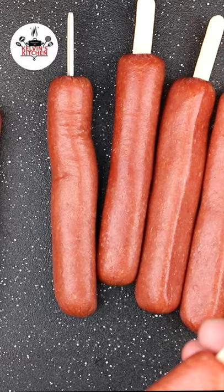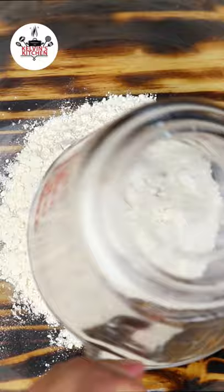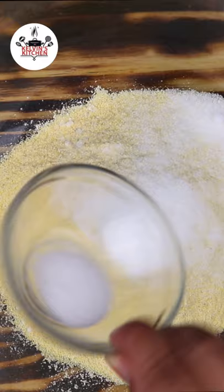Now make the batter. One cup of all-purpose flour, one cup of cornmeal, two tablespoons of sugar, half a teaspoon of salt, two teaspoons of baking powder. Then whisk it all together.